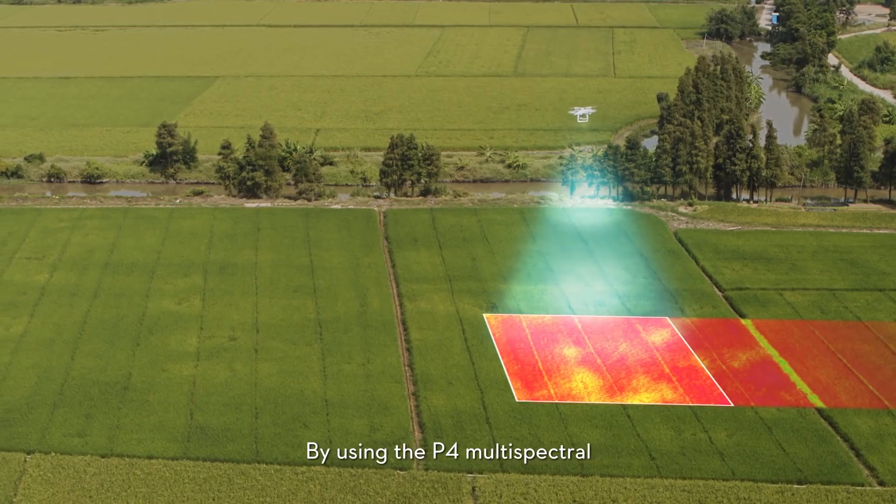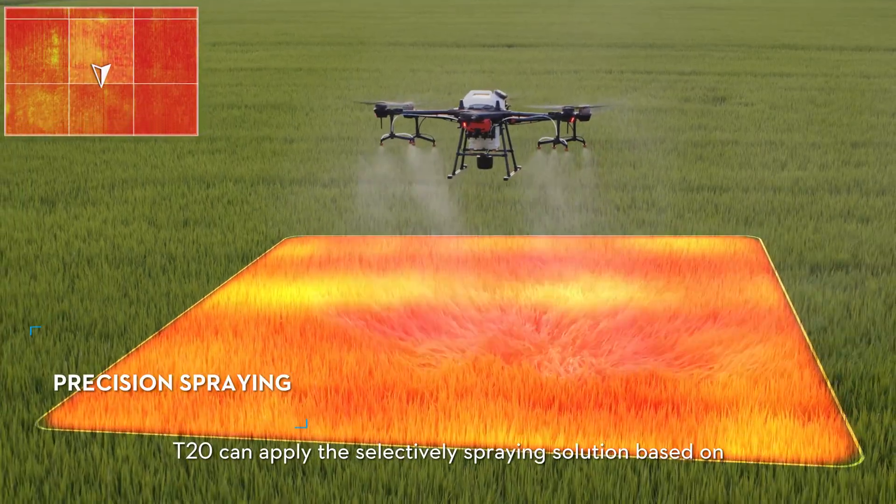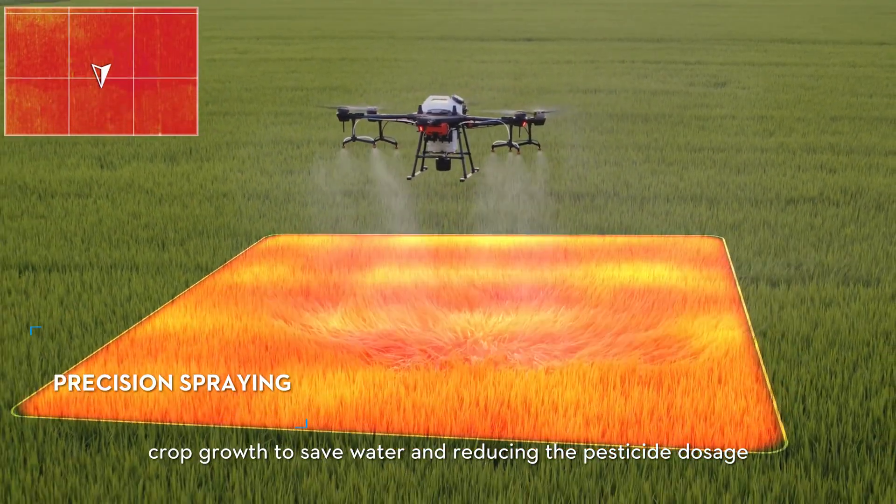By using the P4 Multispectral to gather precise plant-level data, the T20 can apply a selective spraying solution based on crop growth to save water and reduce pesticide dosage.